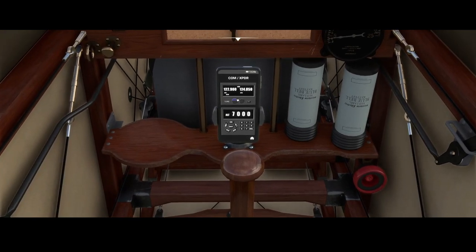First of all there's the communication, which you can change — so you can change the frequency and also enter the digits and switch between standby and the active communication radio.